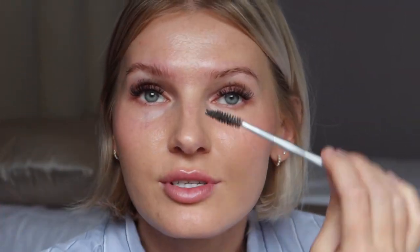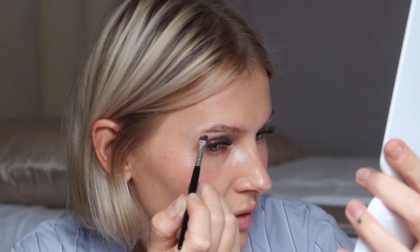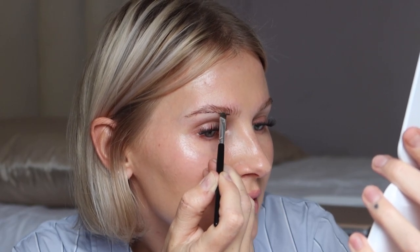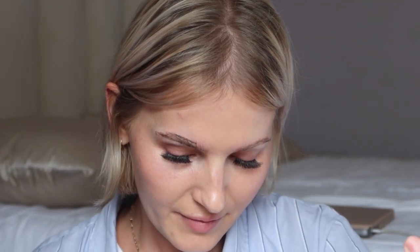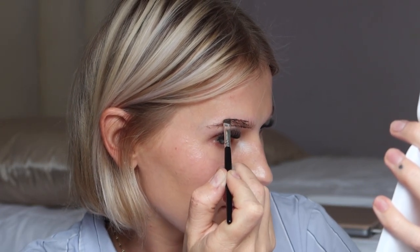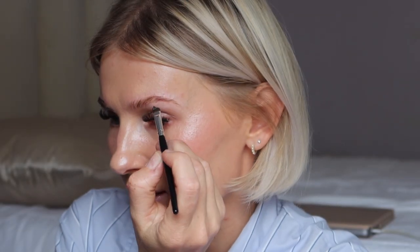First, I brush the brow hairs up, since that's how I style them. Because my eyebrows aren't identical in shape, I outline them first for symmetry. I start at the bottom toward the tail of the brow, work toward the front, then outline the top. Be careful because the tint does stain the skin — if you apply it somewhere you don't want, remove it quickly, as it can tint the skin for about a week.